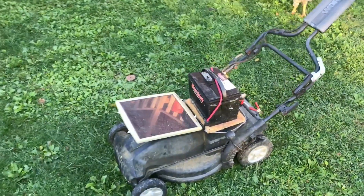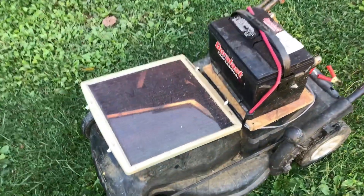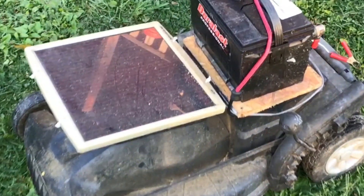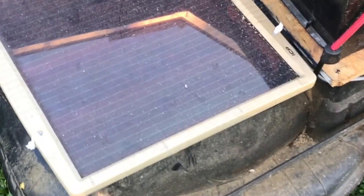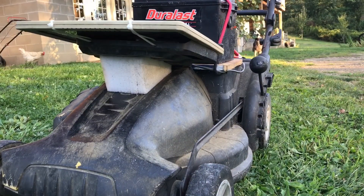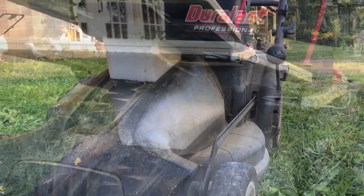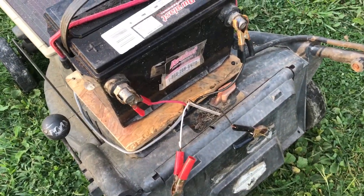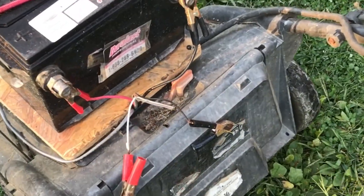When the battery died on this WORX lawnmower, I put a car battery and a solar panel on it. The conversion was actually pretty fast — a piece of plywood to hold the car battery and a piece of foam to hold the solar panel. Here you can see two sets of alligator clips. One connects the battery, and then I disconnect those and hook up the solar panel.